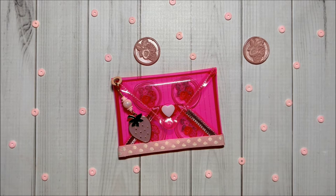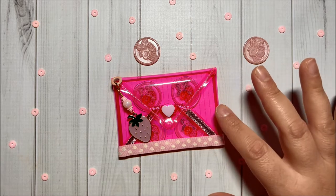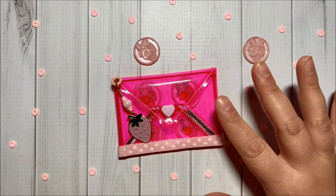Hi crafty friends! Today I have a super cute project to share with you. I did create this pink vinyl envelope. I recently got this pink vinyl from Michaels on Clearance.